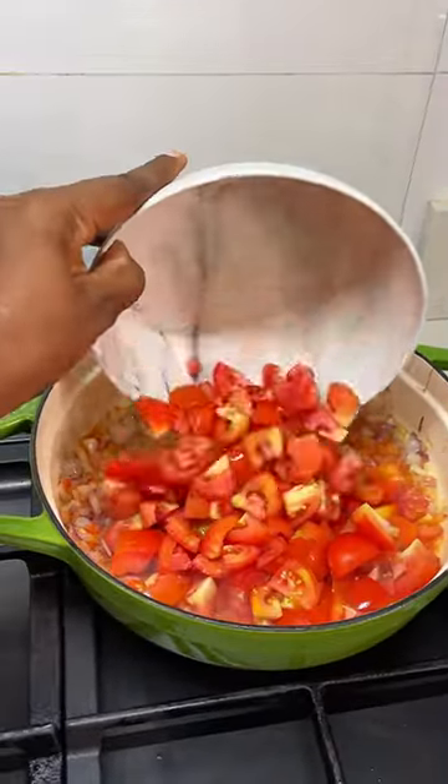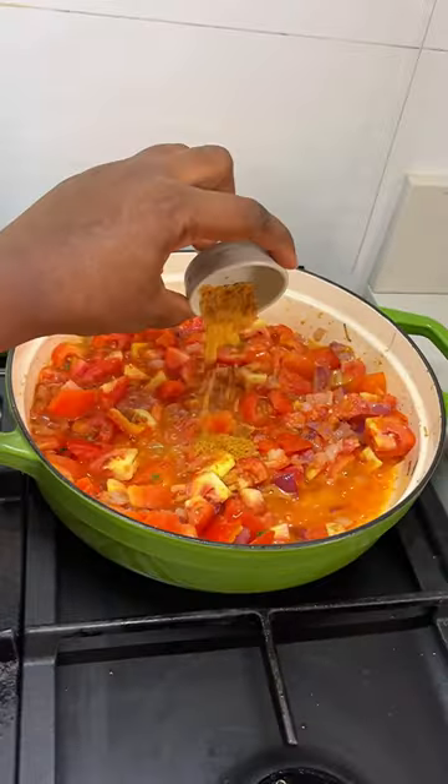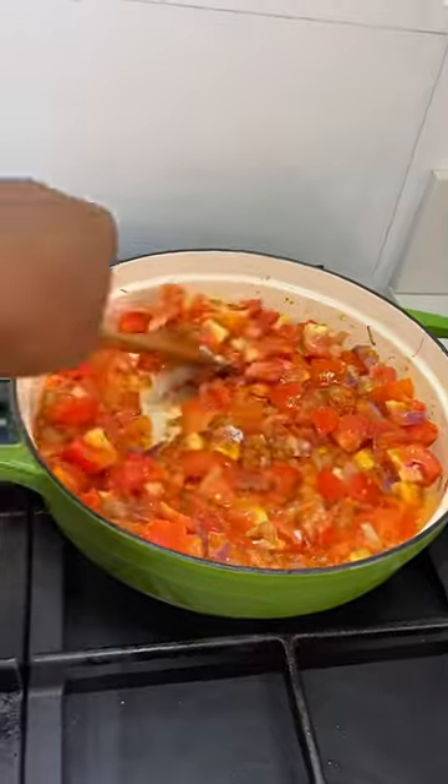I've added some chopped tomatoes and some fresh thyme. I seasoned with crayfish stock powder and some salt and just allow that to fry for a bit.